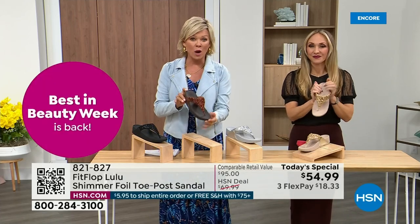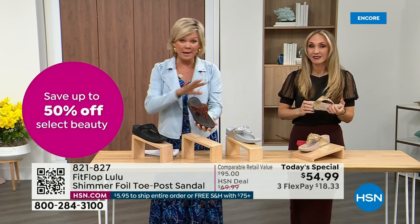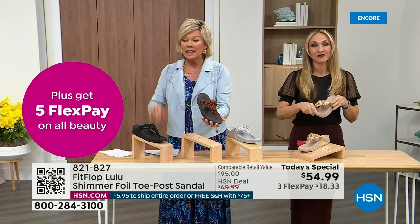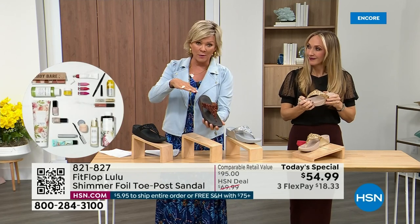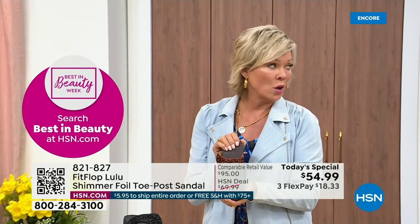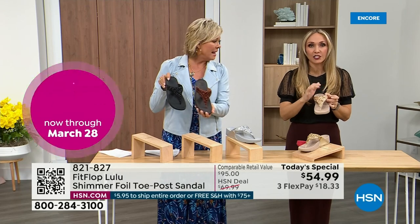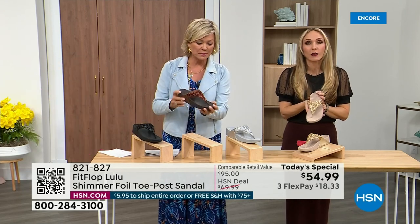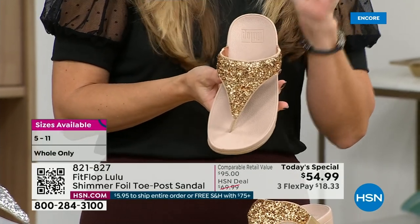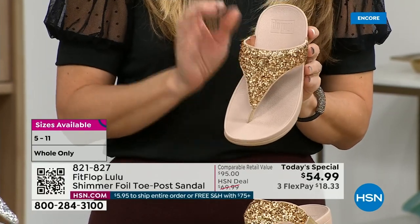Bronze is most limited, most popular — we don't even have 3,000 of this color for the day between all the sizes. Size-wise, we have five through 11; if you go between, go down that half size. Bronze is a killer color. This foil and the glitter have different gauges — it's very multi-dimensional. It's beautiful and shimmery, but it's not over the top. FitFlop does have a couple of pairs that are just razzle dazzle, but this to me is a neutral with a little bit of pizzazz.